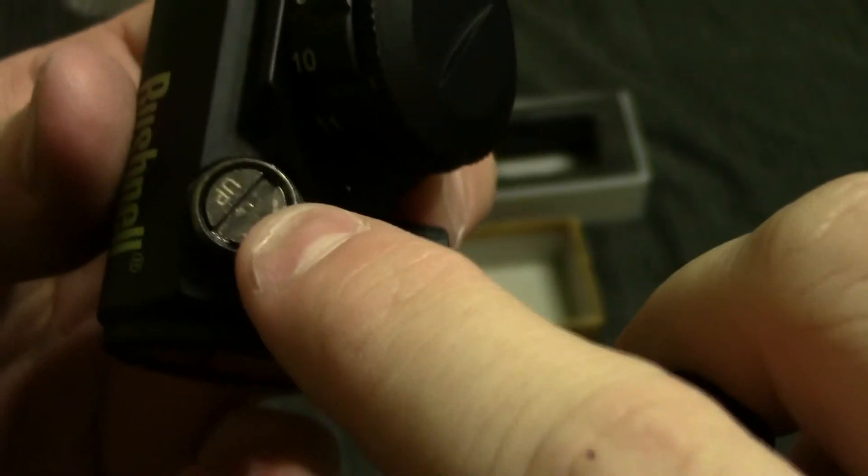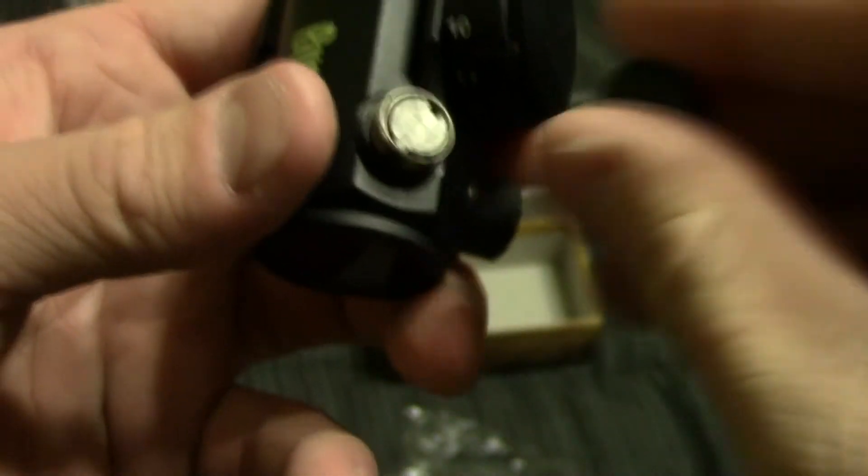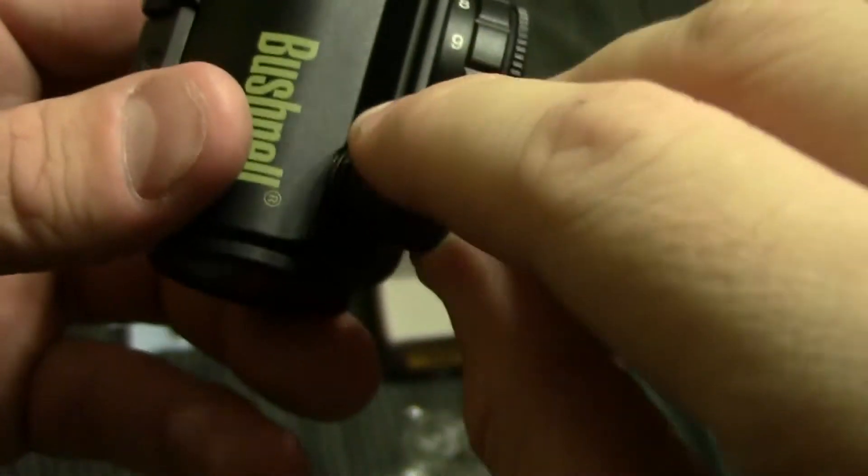Your adjustment knobs are covered with little caps, so we'll take those off. Underneath, you can see that you adjust your elevation and your windage with a flathead screwdriver, or really anything that will fit into that little notch. And then you would cover them back up with your caps so that you don't lose them.